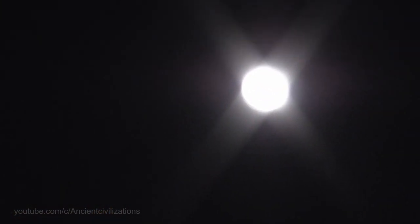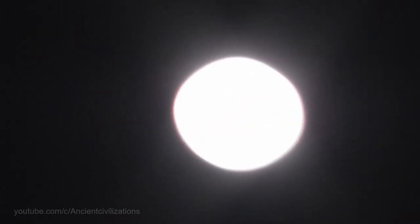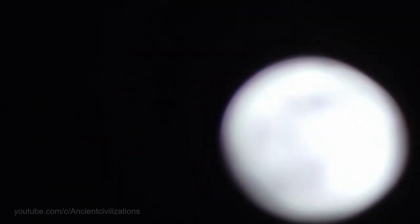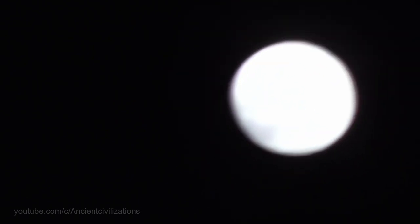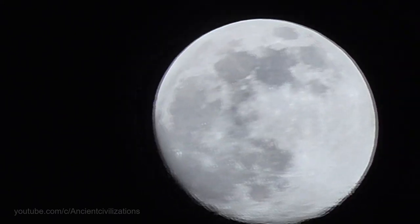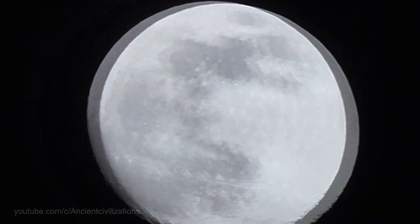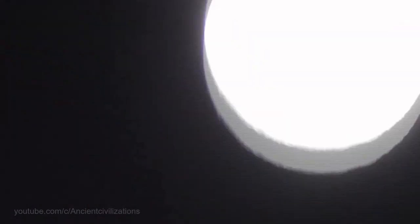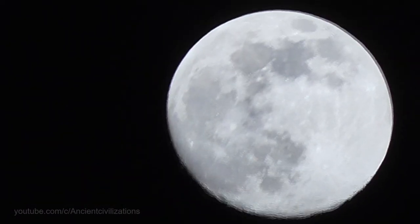The first video: we shoot the moon and gradually increase the approximation using a Panasonic V-130 camera with optical zoom 75. We intentionally move the camera so as not to focus — we do it for the purity of the experiment.